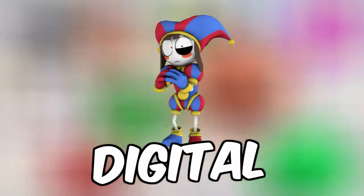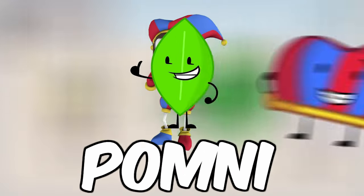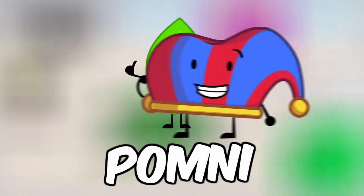Ever wanted to know what the Amazing Digital Circus characters would look like if they were in Teapot? Do you want to know what they would look like? Pomni is in Teapot — look, this is what Pomni would look like.